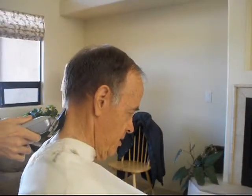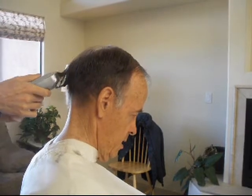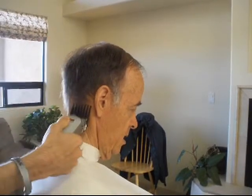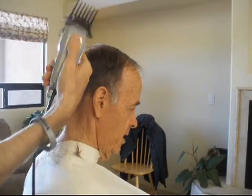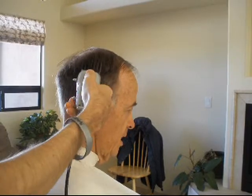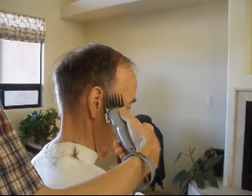He's putting the biggest adapter on to cut the sides and the back. We used to do this by hand, and it would take three times as long — and you'd cut your knuckles doing it.